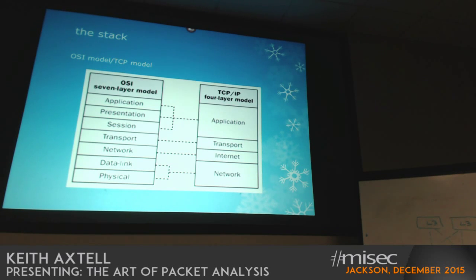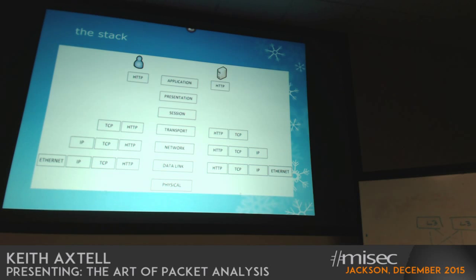Definitely data link — understanding Layer 2 traffic and MAC addresses. MAC addresses move traffic from node to node, while Layer 3 is net to net. Here is a depiction of the wrapping of traffic as it's going up and down through the stack. Having a fundamental understanding of routing versus switching is important, and there's a fair amount to understand on the switch front still.